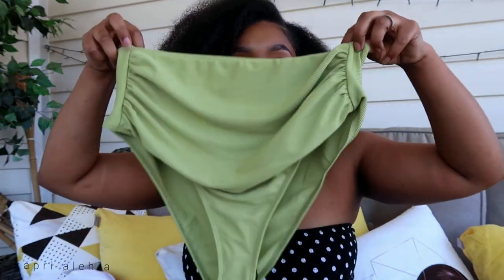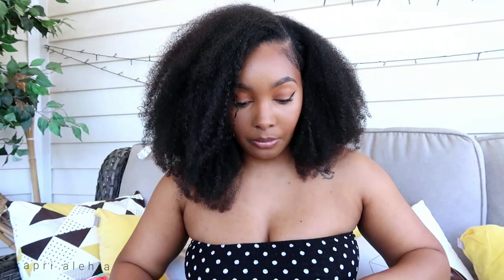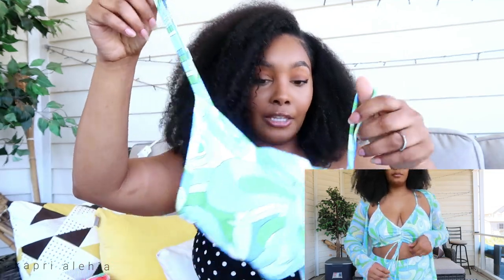The bottoms are ruched in the front but I feel like a lot of people would be comfortable in them. The next one is a three-piece set that when I picked it out I wasn't sure I was going to like. It's okay — not my favorite. The top draws up in the middle so you can have it as cropped as you want, and the straps are adjustable, which I like.